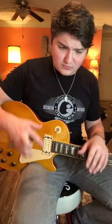Mini lesson time. For years I've wondered how guys like Eric Johnson and Joe Bonamassa would play these really fast pentatonic licks where they're changing direction — ascending and then all of a sudden descending pentatonics — and it just sounds crazy and awesome.